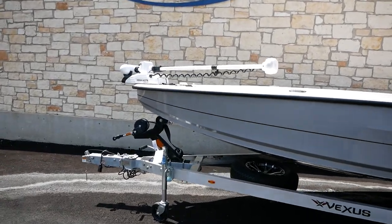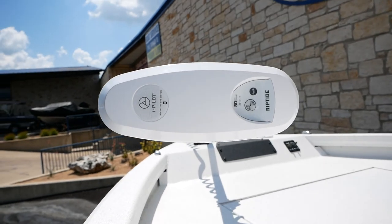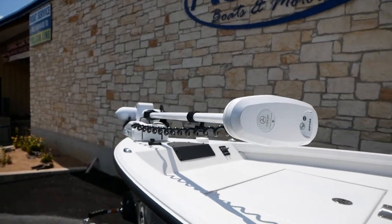Here in the front of the boat we've paired it with a Minn Kota Terrova. It's going to be 80 pounds thrust, 24 volts, and it is a Riptide — so it's for saltwater use.